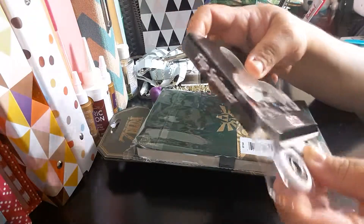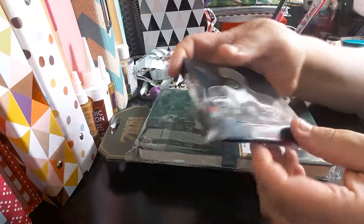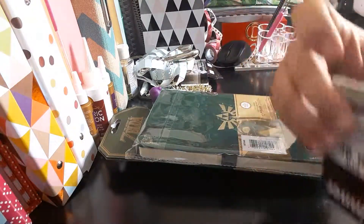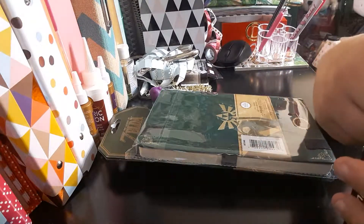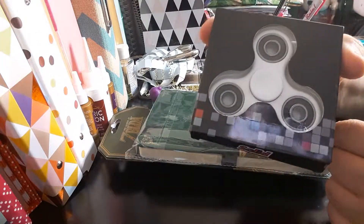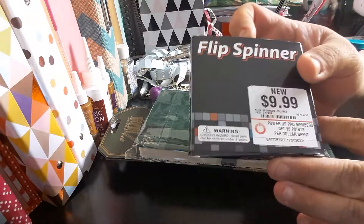It goes this way and it goes this way. They have them where it's LED and stuff, but we didn't get that one — they didn't have it. So it's just a little solid spinner, and again, $9.99.